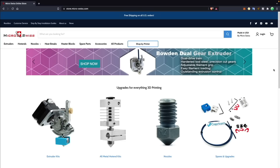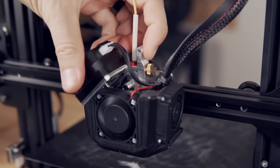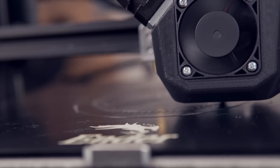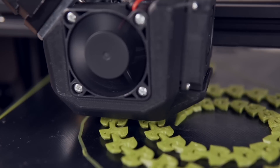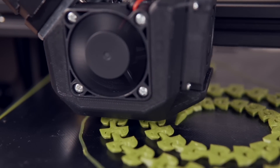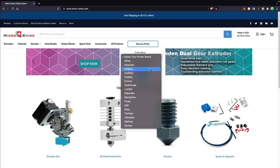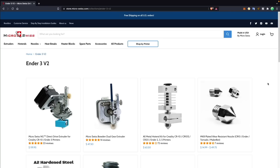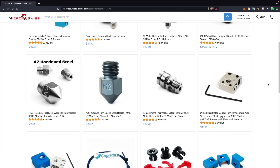Massive thanks to Microswiss for sponsoring today's video. Microswiss manufactures hot-ends, extruders, and nozzles for over 30 different 3D printer models and is constantly expanding. I've been running their upgrades on a wide range of Creality printers for over two years, and have printed everything from standard PLA to carbon fiber nylon with them. I love that they're based in the U.S. and that all their products are machined in-house, maintaining extremely high quality. Their upgrades are drop-in replacements for specific machines, helping you get up and running quickly. Links will be in the description.